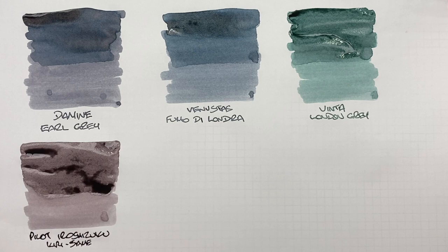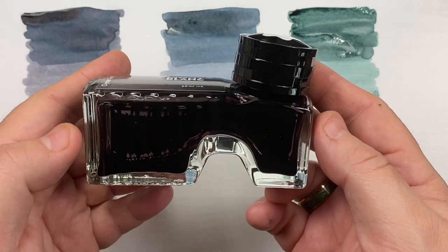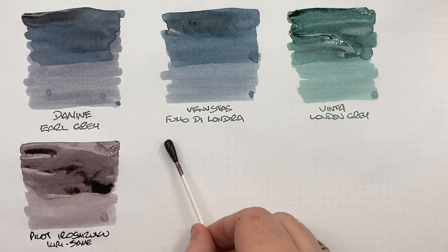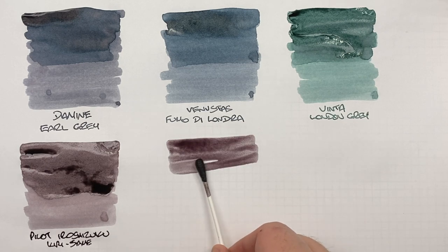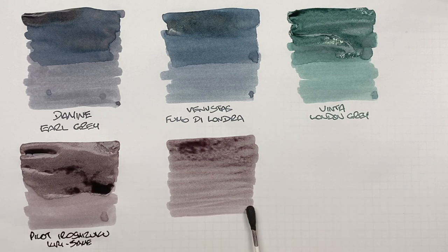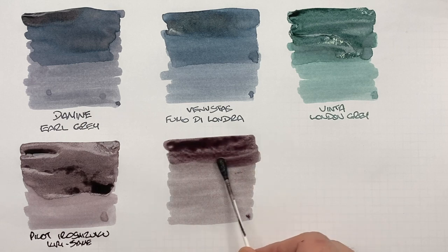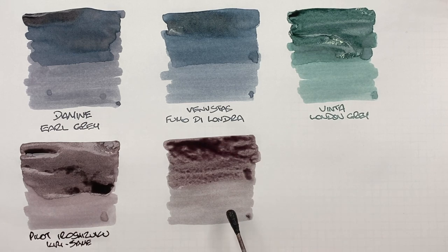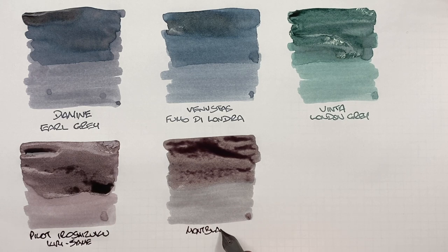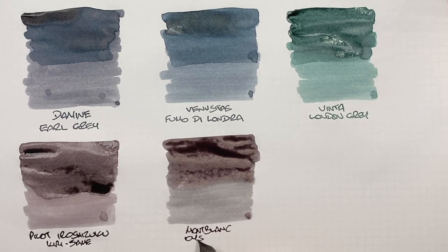The last ink is Montblanc Oyster Grey. Doing an ink swatch: this used to be one of my favorites, and it still is a favorite gray ink, but I've gravitated more towards Diamine Earl Grey recently. A second pass shows the wet-broad versus dry-narrow difference. This is Montblanc Oyster Grey — I believe it has been discontinued, as has Pilot Iroshizuku Kiri-same.